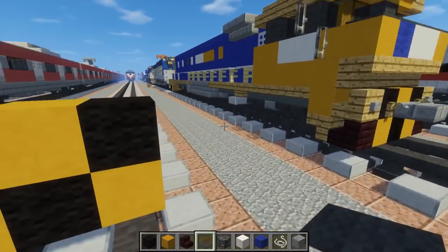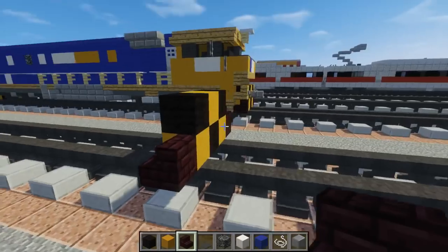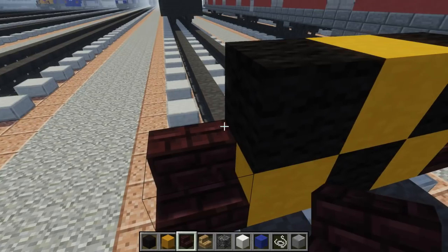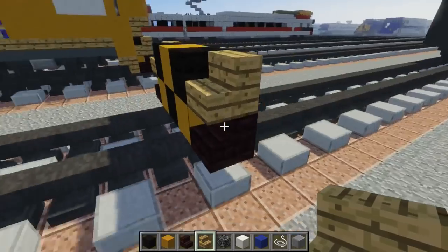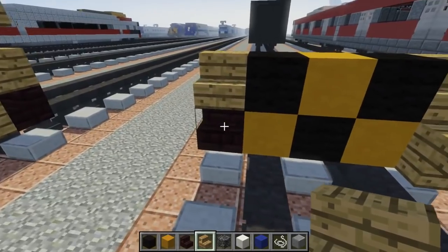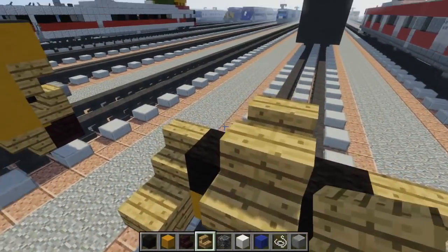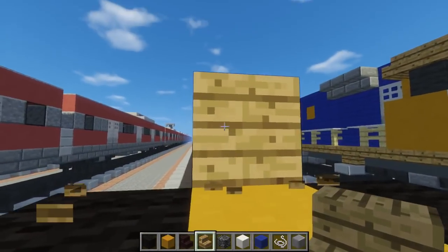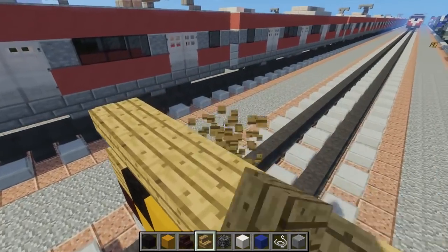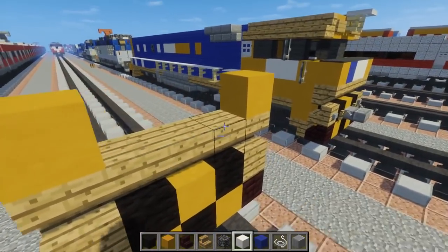Then we're going to have nether brick stairs like this, and since we have the stairs in the front, we're going to take oak stairs and put that on top to make the steps. Let's add oak upside down right here, and then take upside down oak stairs — sorry, I'm kind of sick right now. Add a full five-block-wide upside-down oak stair row like that.